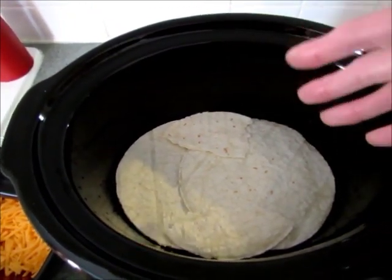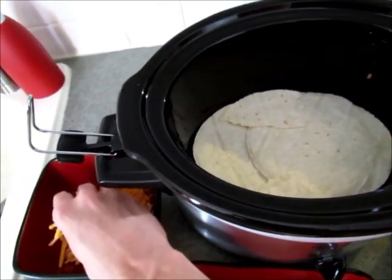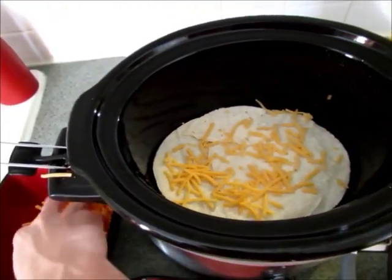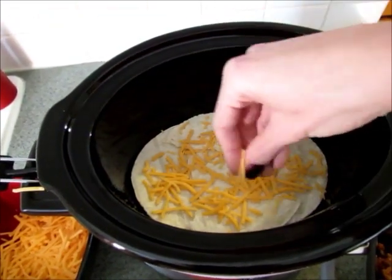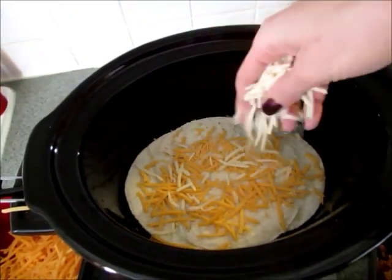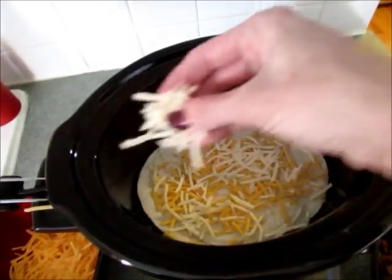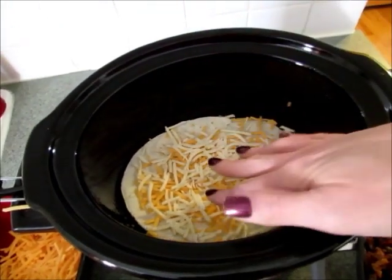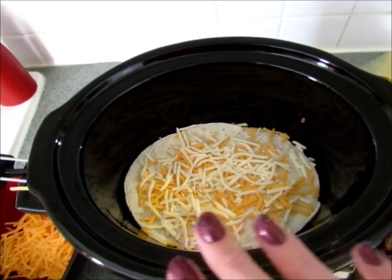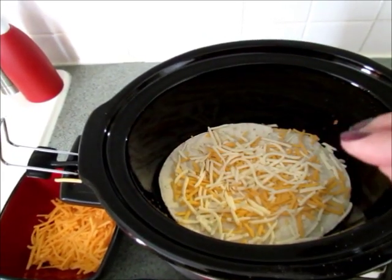Next, add your cheeses — about a third of each kind right on top. This recipe doesn't have to be exactly perfect; you don't have to measure out a third of your ground beef or cheese. It'll all be in there eventually and it's really delicious. Then add your ground beef again, then your tortillas, and then your cheese again. You'll want to end with the ground beef mixture and then the cheese on top.